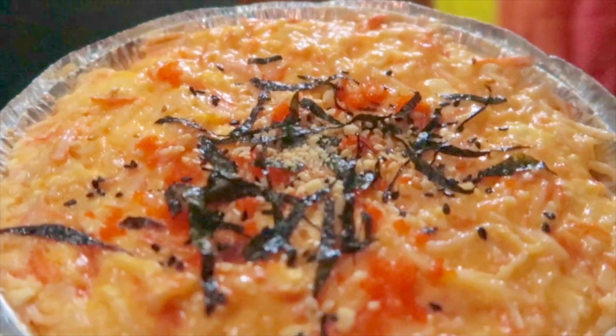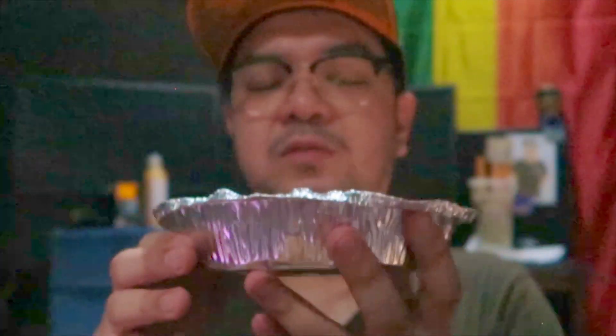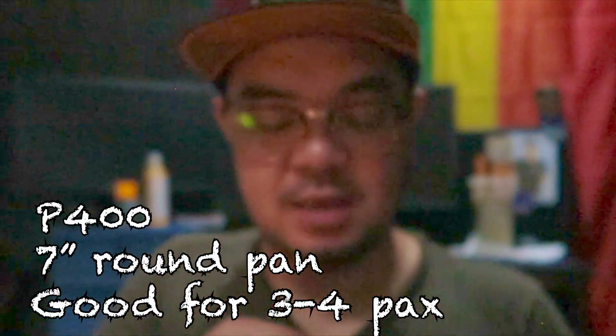Maka-consume namin ito kasi tatlo naman kami kakain. Anyhow, so ngayon, i-try na natin. This 7-inch round pan is 400 pesos, and then you next to me 15 pesos.